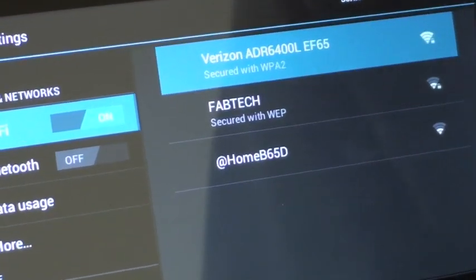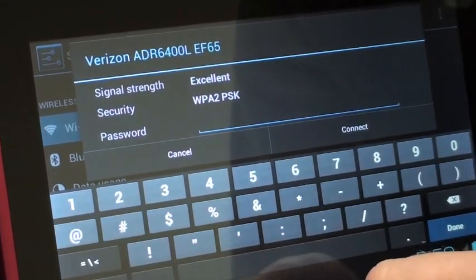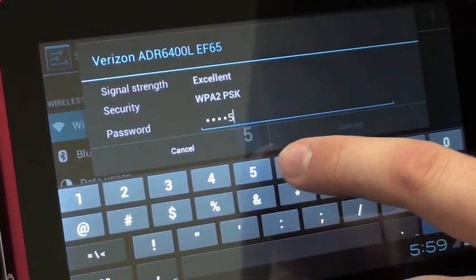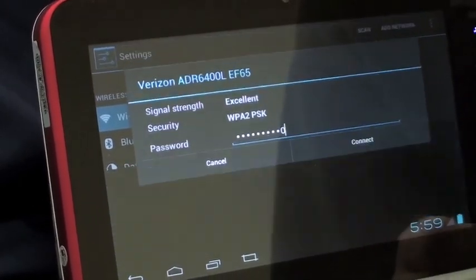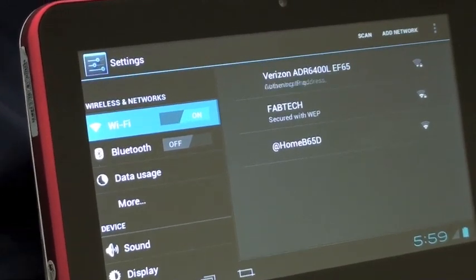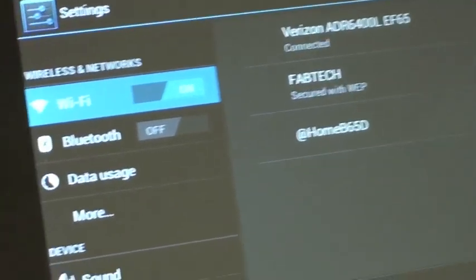We're going to just do this Verizon one here. And you put in your password — if your network requires one; if not, it'll skip this step. And then it just obtains an IP address, and should connect. And it is connected now.